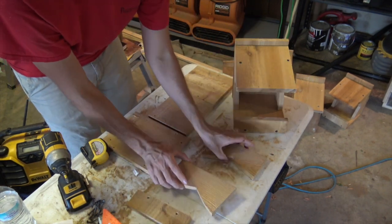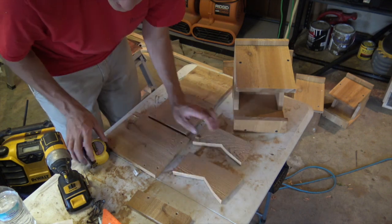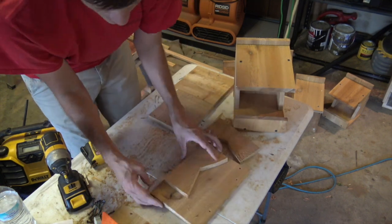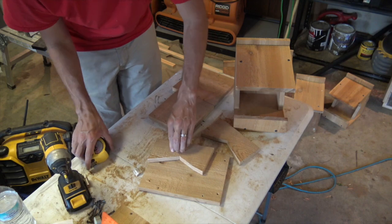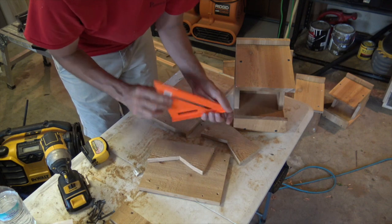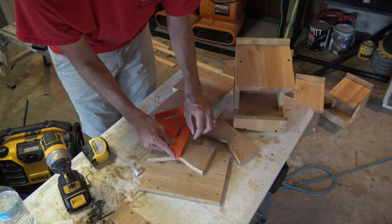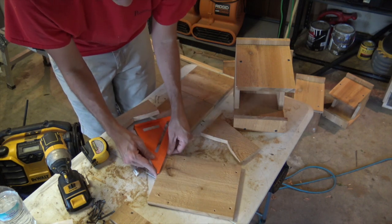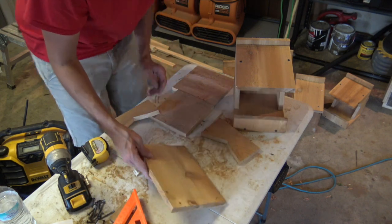Here are the sides. This is the most complicated part of the whole process, but it's not that difficult. When you're cutting the top part, you're going to have the bottom at the end. Basically, it's going to be 4 and a half inches down. So you're going to go 4 and a half inches out, put a dot. Then you're going to put 2 and a half inches, dot. Then you're going to put 3 and a half here.